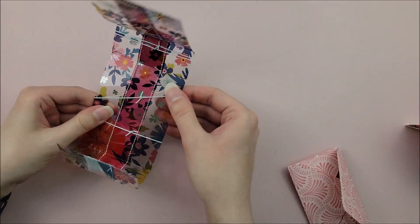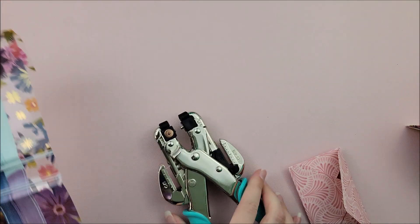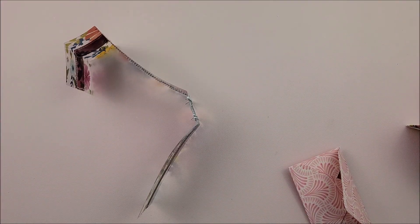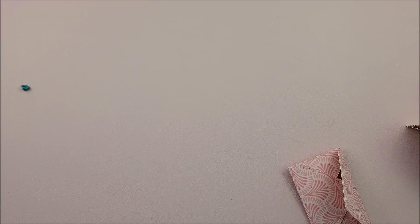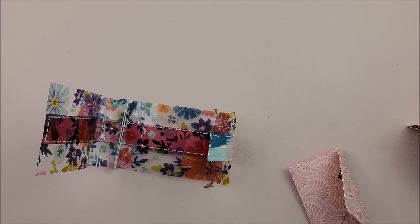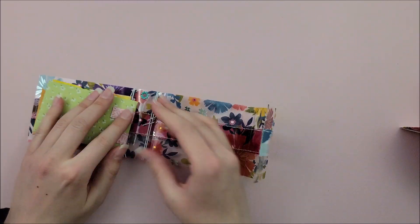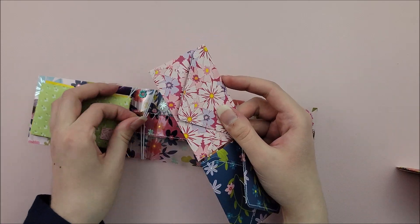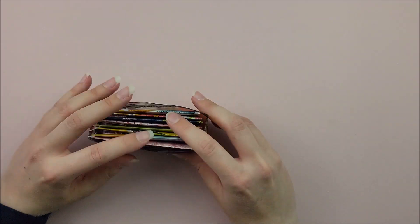Before adding the pages, I'm going to add an eyelet just so I can hook some charms to the spine — this is optional. Another option would be to just add some charms and beads to the elastic itself. Now that that's done, I'm going to add the envelopes to the album base by slipping them through the elastic one at a time. Because of those hinges, they will be held in place and your album is ready to go.